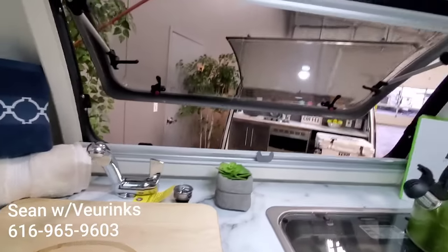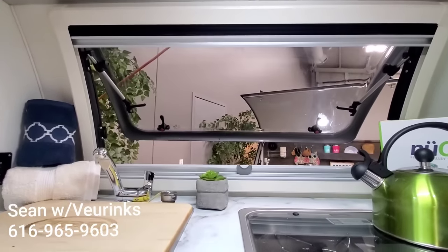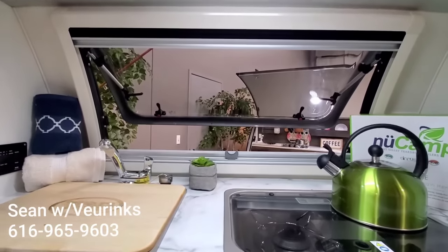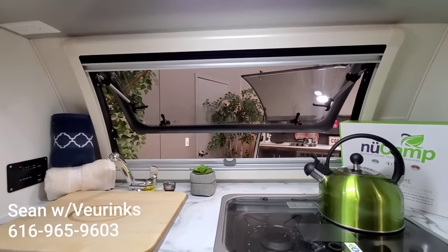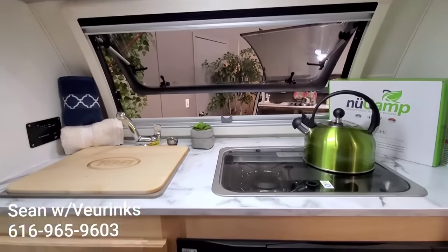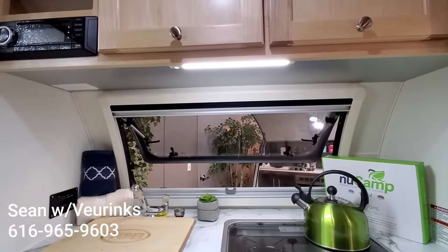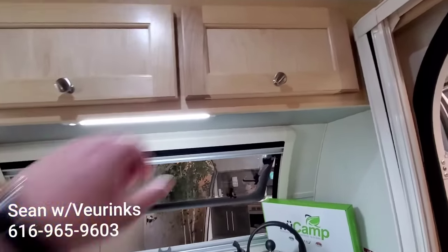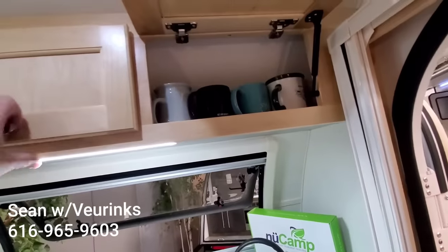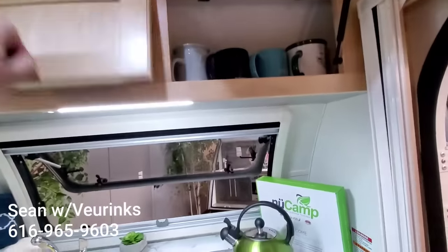It does have the really cool front stargazer window. The windows found on this Tab 320 are an acrylic dual pane window, so they're going to be a bit more energy efficient and insulative than what you're going to find in a lot of competitive trailers. We'll get to showing you how those things open in a second. We've got overhead cabinetry here, so you have plenty of storage up there.